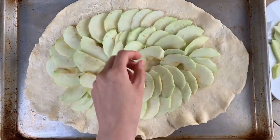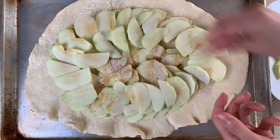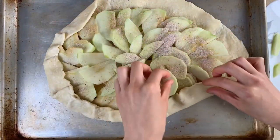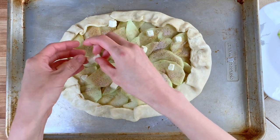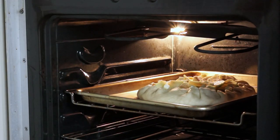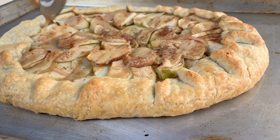Then I sprinkle a tablespoon of granulated sugar with cinnamon, nutmeg, and cardamom, and drizzle about a tablespoon of miso caramel. Then I add a second layer of apples, sprinkle another tablespoon of spiced sugar, and fold the edges over. As a finishing touch, I add 1 tablespoon of butter cut into small cubes to help cook the top evenly and keep it from burning. The galette goes into the oven for 24 minutes at 400 degrees Fahrenheit until the crust starts to turn golden brown. For the last step, I drizzle some more miso caramel on top for that delicious sweet, salty flavor.